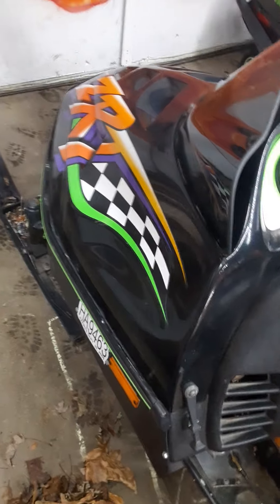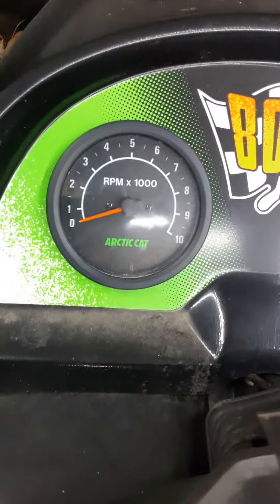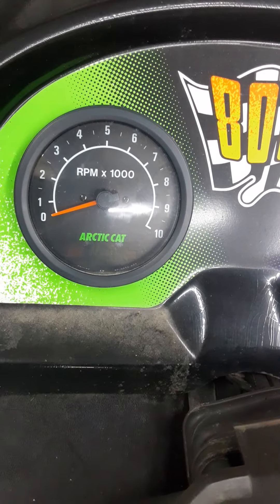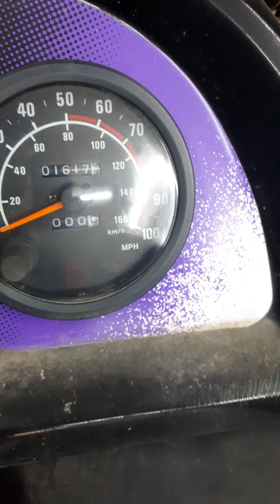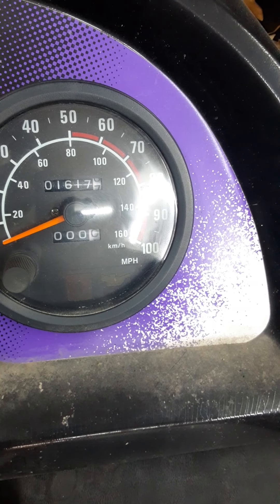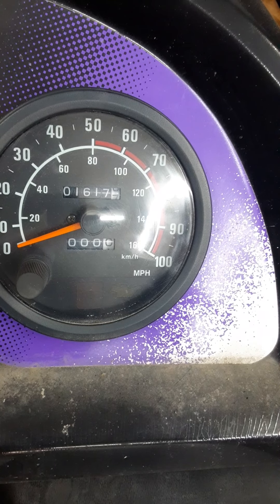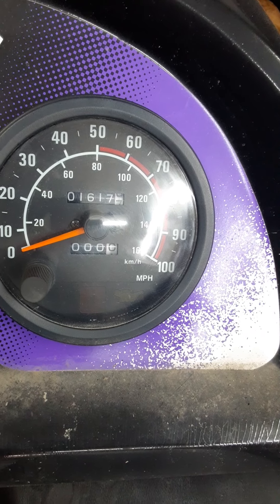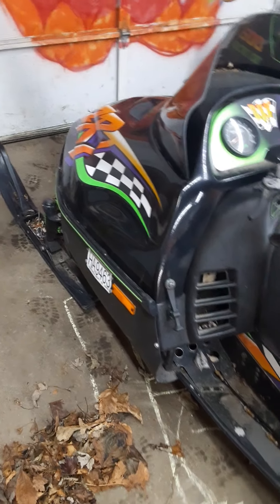Hope you enjoyed the little bit of a film I've got here. This sled will go way past 100 miles an hour — it'll go a lot faster than that. And this sled has virtually no miles on it — pristine condition. Look at that. You're not going to find a 96 ZRT 800 that looks like that.